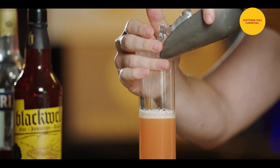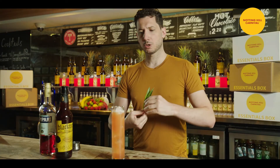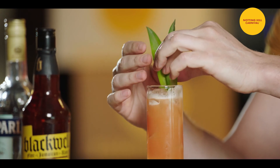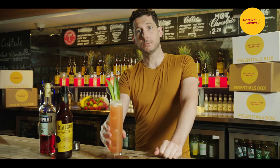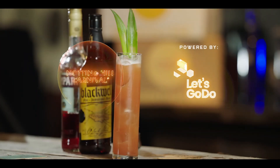Let's finish with some ice cubes, and a couple of pineapple leaves will be perfect for the garnish. Here we go, a Jungle Bird ready to drink. Thank you.